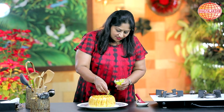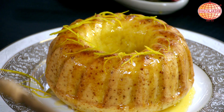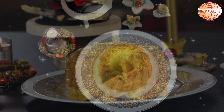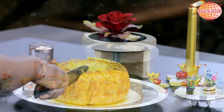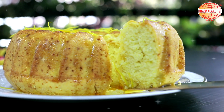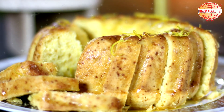And a few orange zest strips can be added on top. Orange Bundt Cake — ready for your Christmas party. Merry Christmas! Thank you.